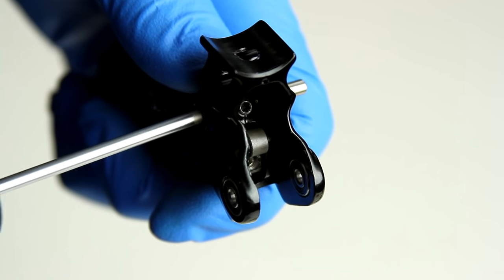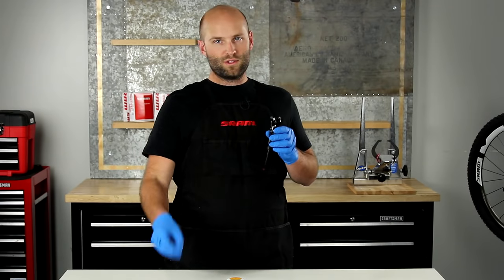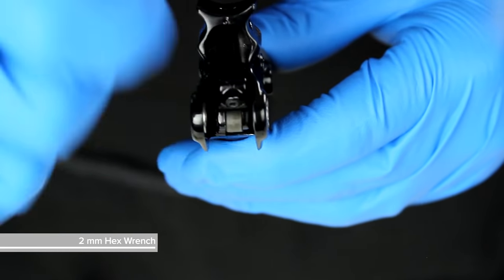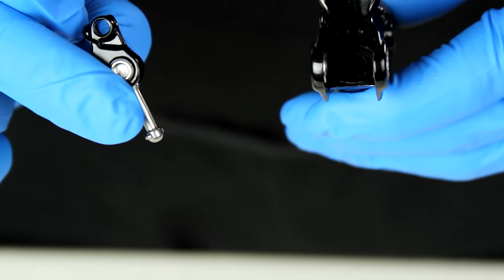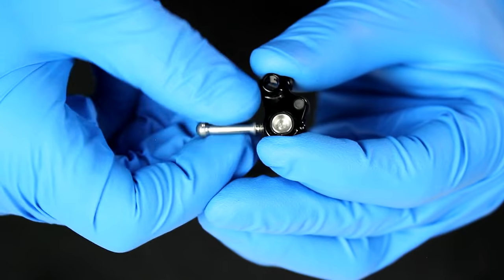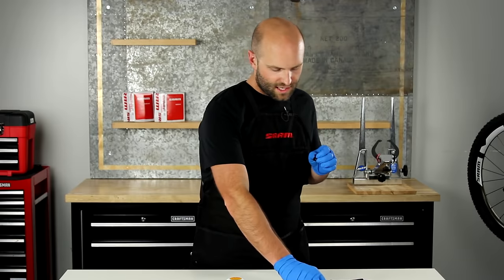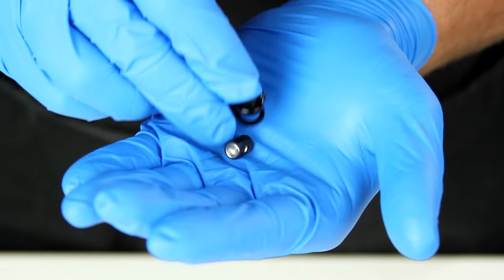Then carefully remove the swing link pivot. Then, using a two millimeter hex wrench, fish out the swing link and set the lever body aside for now. Then remove the push rod by unthreading it from the swing link and set that aside.